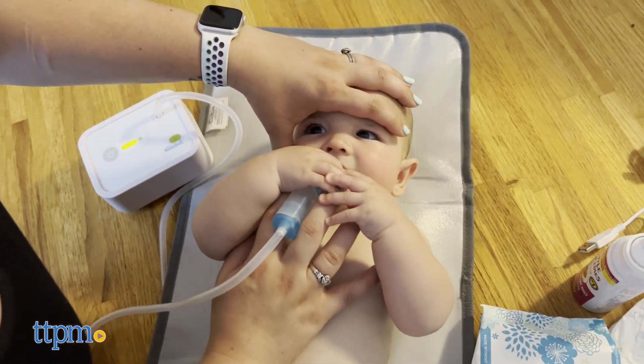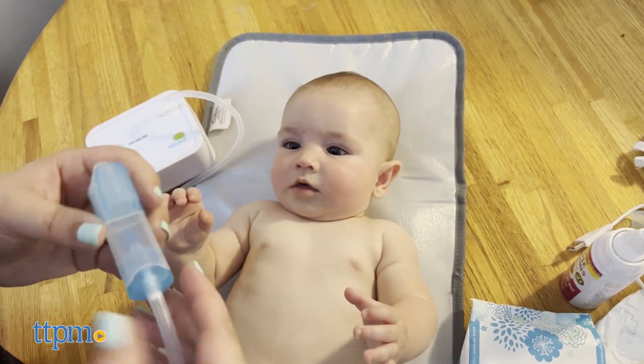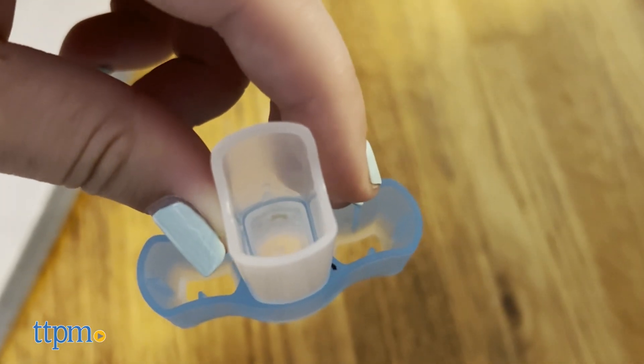Each level got louder, which continued to scare Riley. However, the first level did have enough suction to get some of the big boogers out, which was pretty helpful.